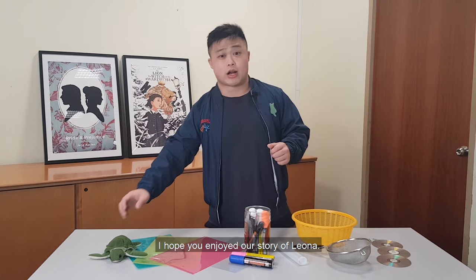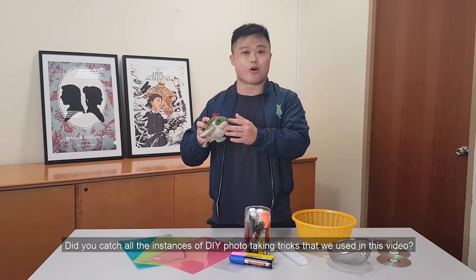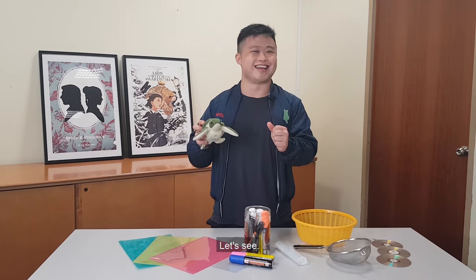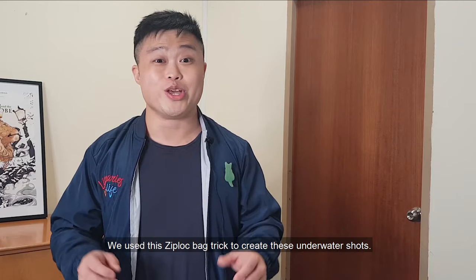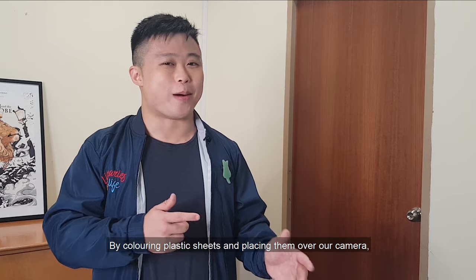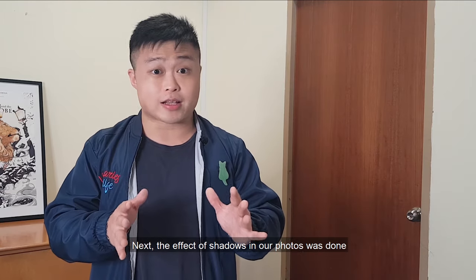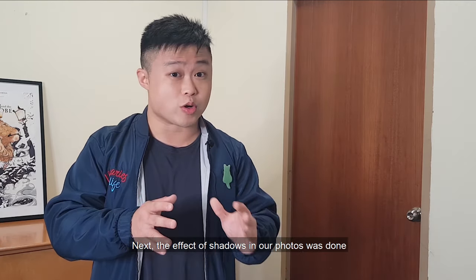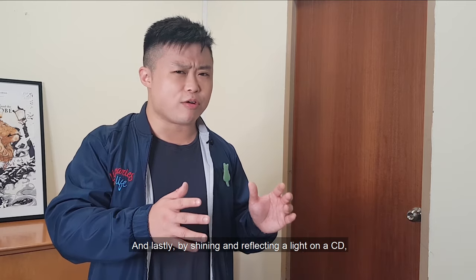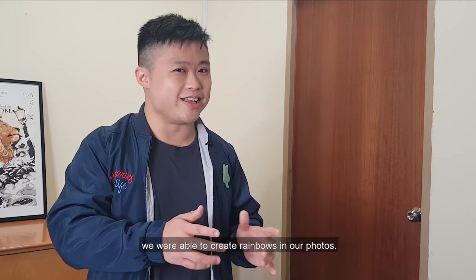I hope you enjoyed our story of Leona. Did you catch all the instances of DIY photo taking tricks that we used in this video? Let's see: we used the ziplock bag trick to create the underwater shot. By colouring plastic sheets and placing them over our camera, we were able to take shots like this. The effect of shadows in our photos was done by placing a strainer over our camera. And lastly, by shining and reflecting a light on the CD, we were able to create rainbows in our photos.